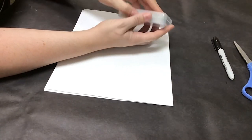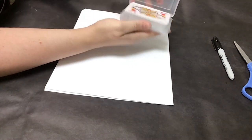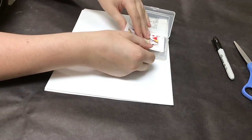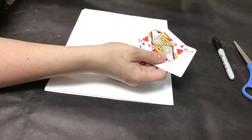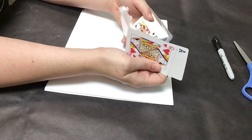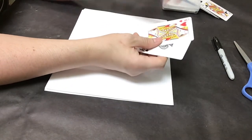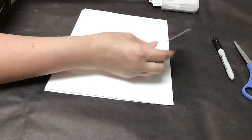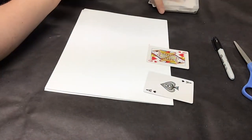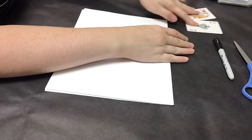We're going to pick what our cover is going to be. I have already gone through the playing cards and decided which cards I'm going to use for the front and back cover of my journal, but you can pick — you're going to have a whole deck of cards to pick from and you're only going to need two. I'm going to be using the ace of spades and the queen of hearts. These are my front and back covers.